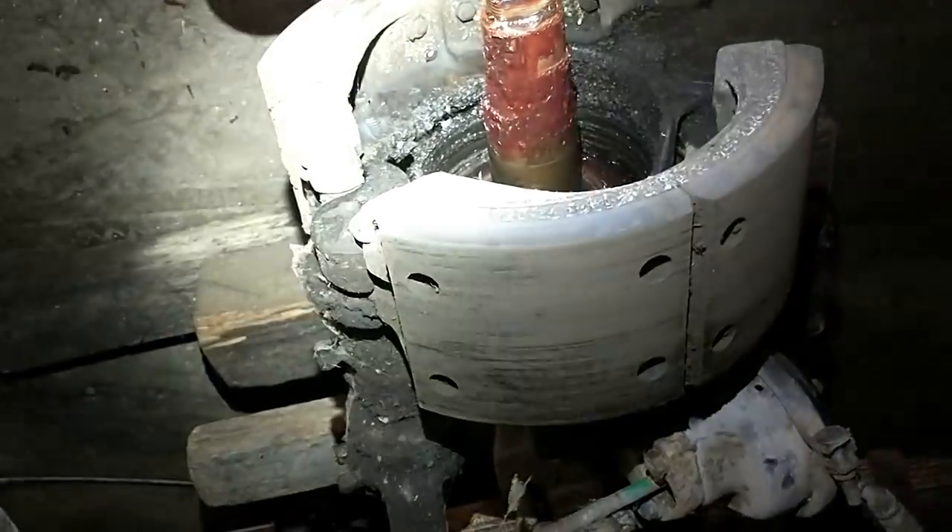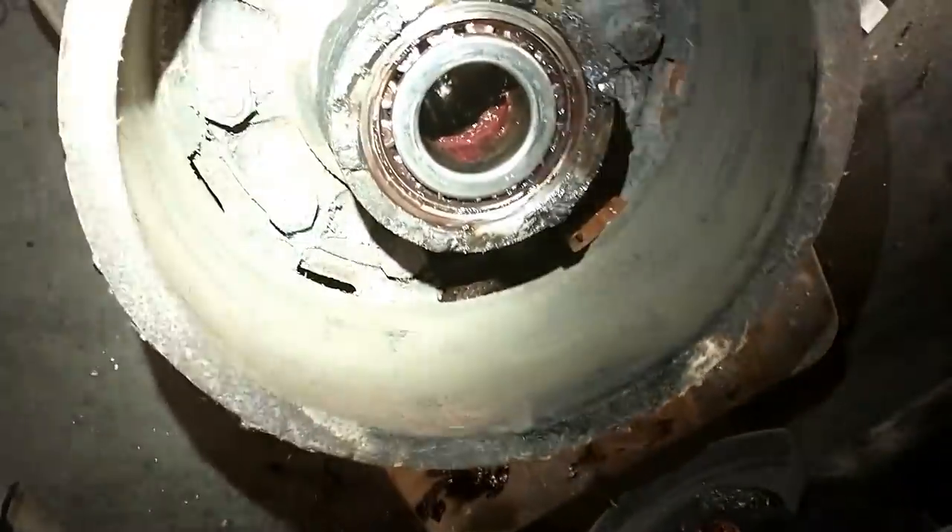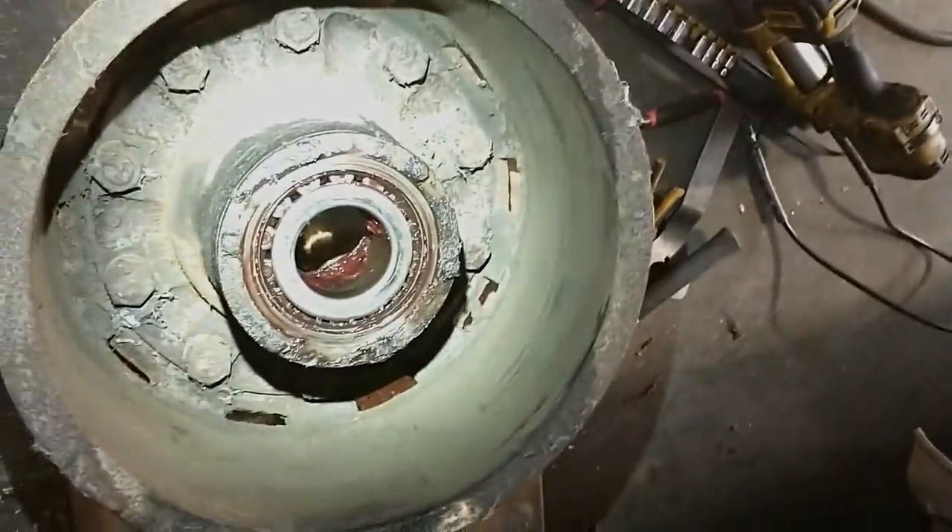The shoes themselves look like they're in great shape — there's lots of shoe there. The drums have a little bit of rust on the inside, which I kind of expected, but they'll clean up. I think they'll be fine and we'll go from there.